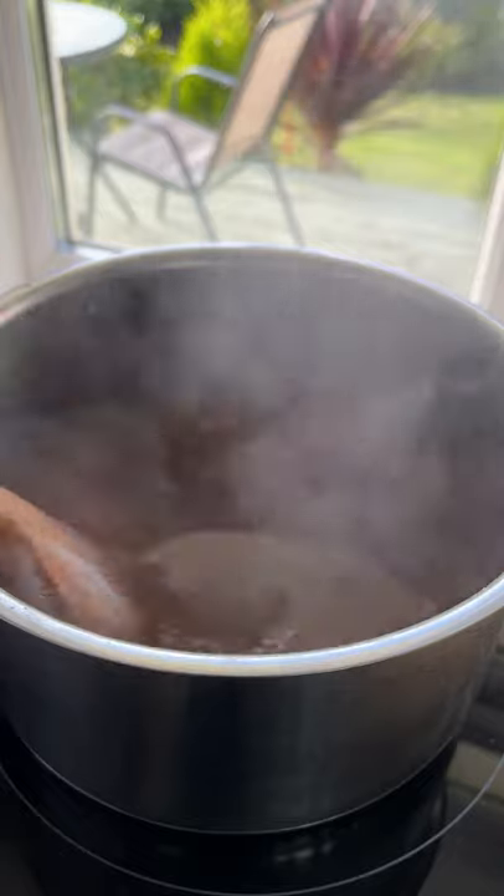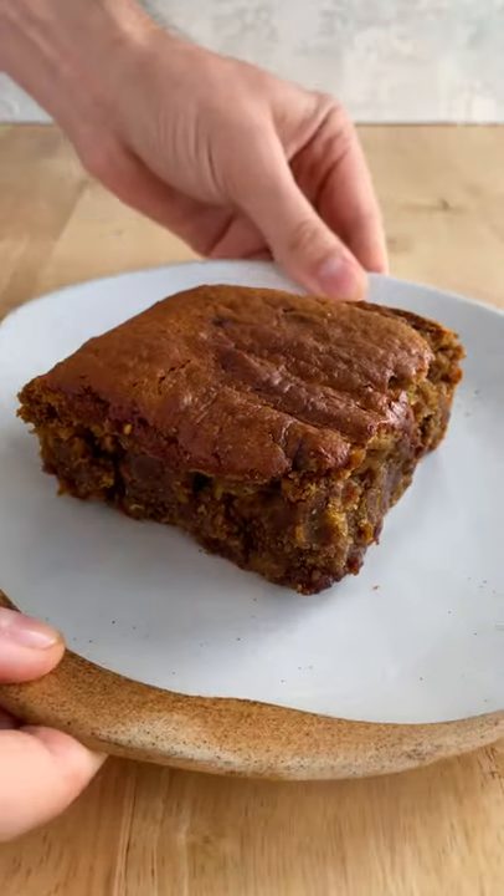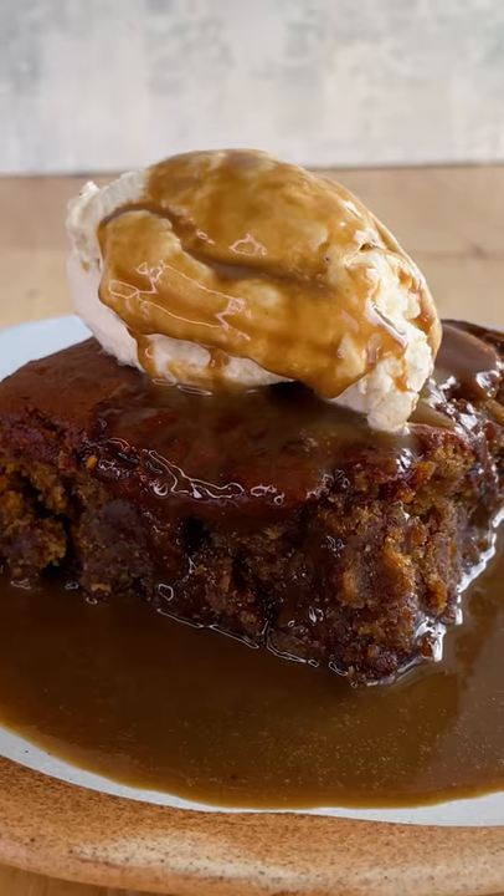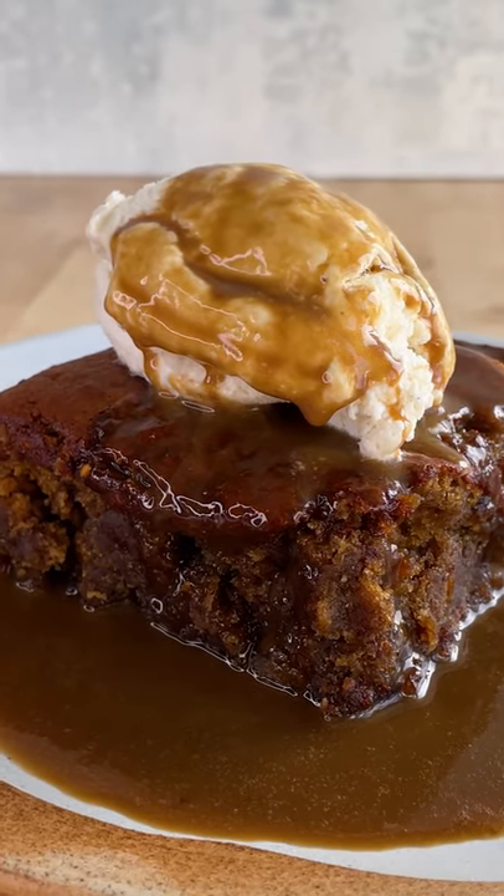Our toffee sauce is simply vegan margarine, dark muscovado and some vegan single cream. Now you can serve yours how you like, but we're going with some vegan vanilla ice cream, then pour the toffee sauce all over it.